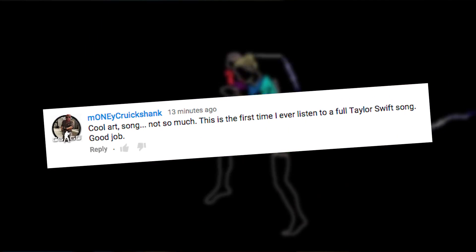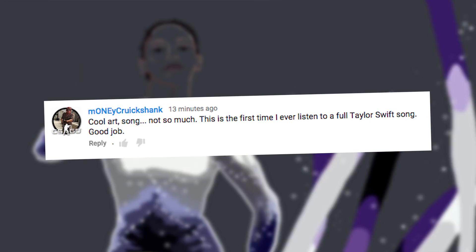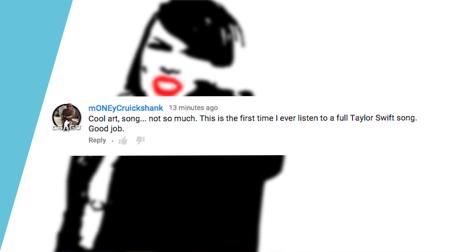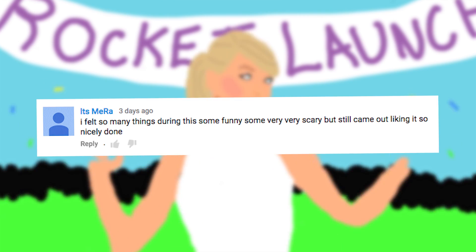On to your comments. Money Cruikshank says: cool art, song not so much — this is the first time I've ever listened to a full Taylor Swift song. Good job. This is the same type of guy who brags about not having a TV, just saying. It's Meera says: I've felt so many things during this — some funny, some very very scary — but still came out liking it. Very nicely done.